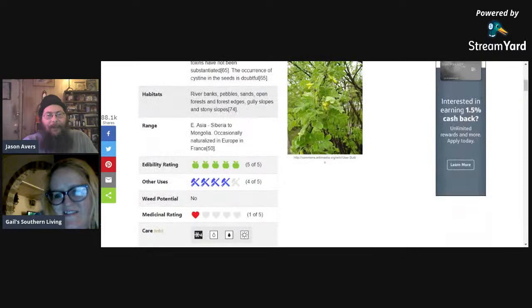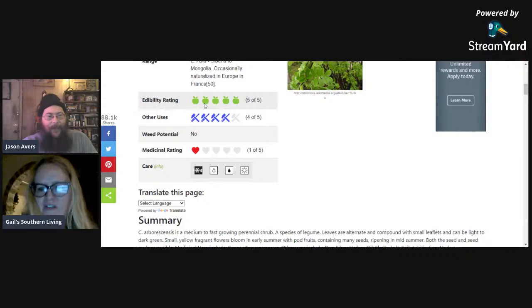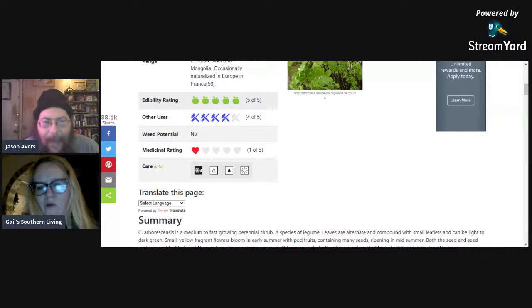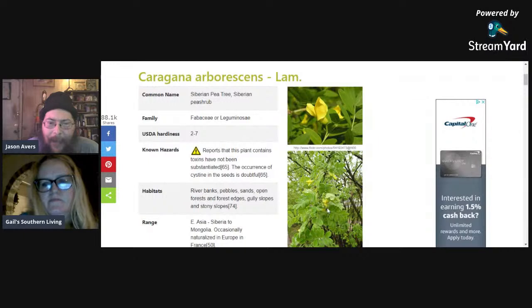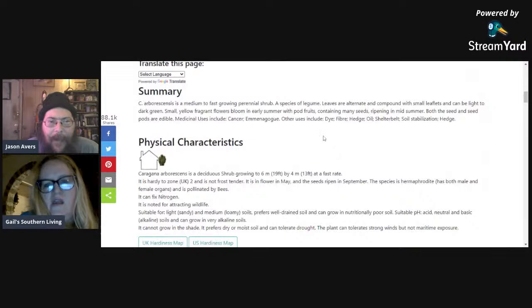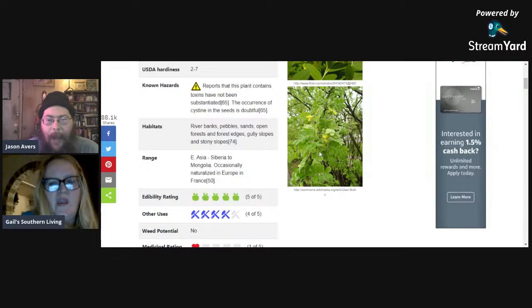It grows on riverbanks, pebble sands, open forest edges, gully slopes, and rocky slopes. Range is eastern Asia — Siberia and Mongolia, occasionally naturalized in Europe and France, and we do grow them here in Oklahoma. Doesn't it look like a pea plant with little yellow blossoms? Only instead of being an annual you have to tend each year, this one keeps on producing year after year. One caution: do not eat the green pods — wait until they're fully dried and then cook the seeds.